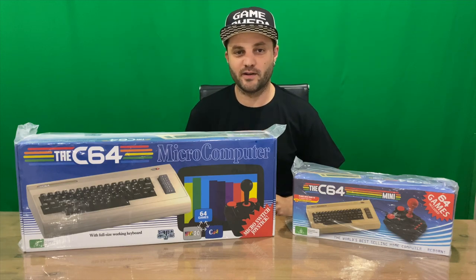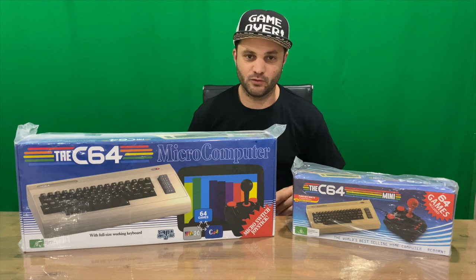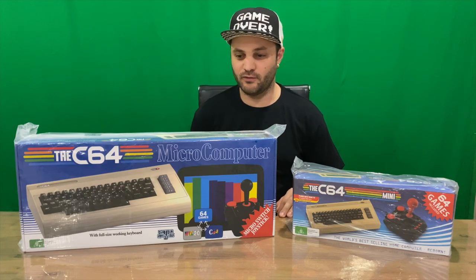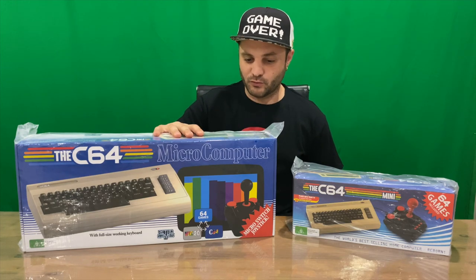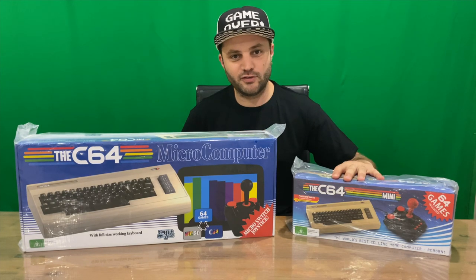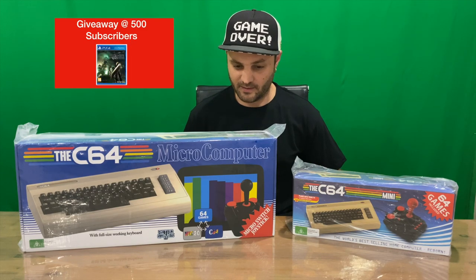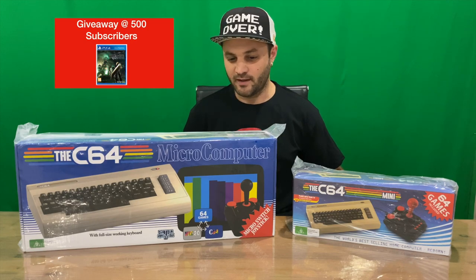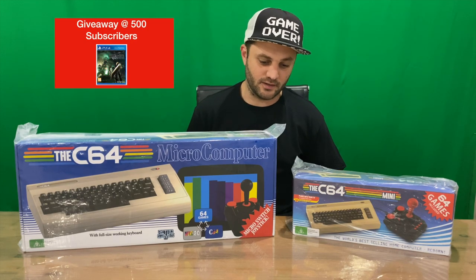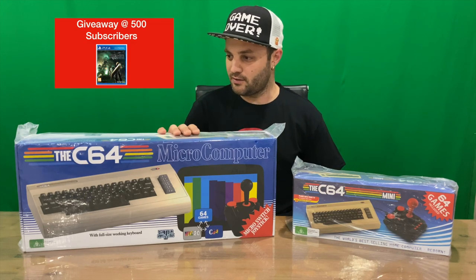Hi guys, welcome back to the channel. Today we're going to be unboxing the C64 micro computer, also known as the Commodore 64. I've got the full-size version and the mini version so we can compare the two together, see what's inside of each. There are also a couple of different games between the two units, but that doesn't really matter because you can install your own games via USB.